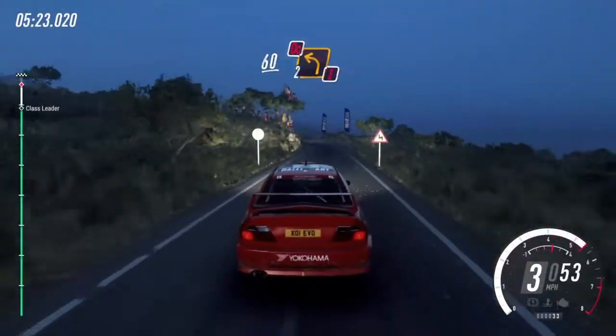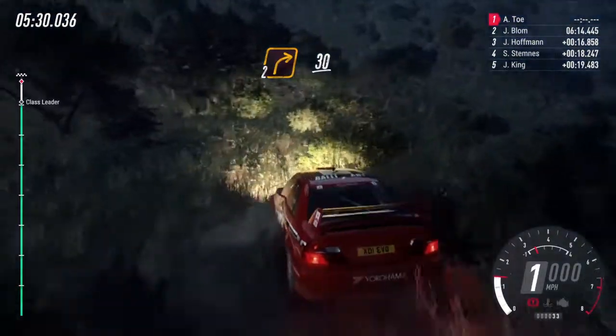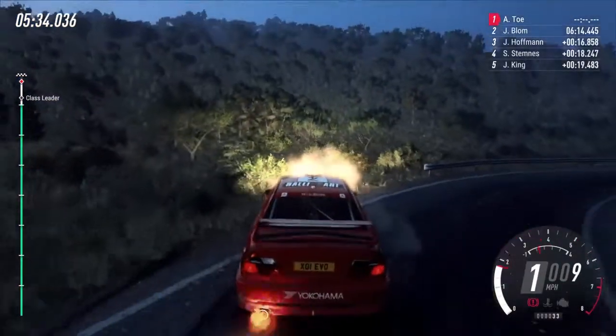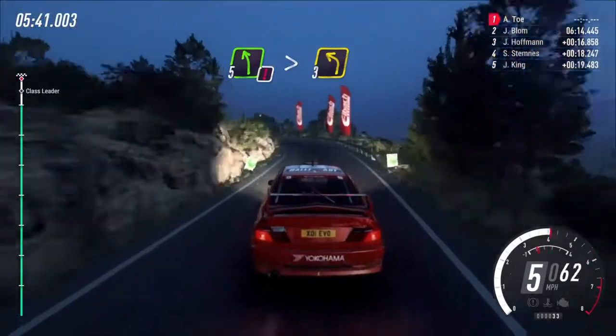Don't cut, two left long, into two right, extra long, 30, caution, five left long, tightens, three, 30.